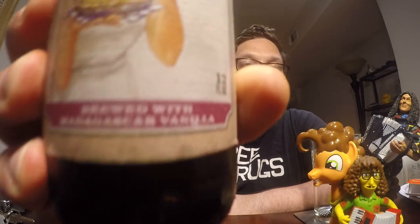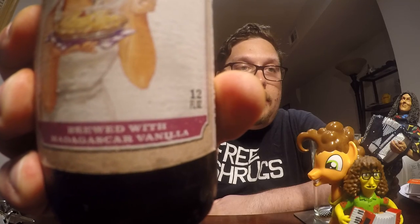This is brewed with Madagascar Vanilla. In the past I've tried a different Not Your Moms — it was the Not Your Moms Iced Tea, I believe. I think they also have Not Your Moms Apple Pie, which I haven't tried, and I haven't tried the Strawberry Rhubarb either.